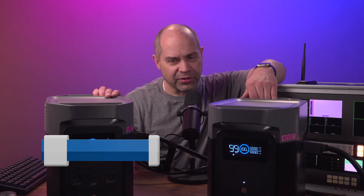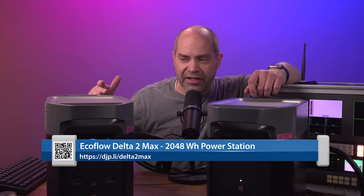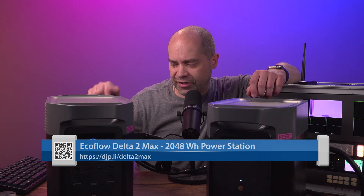I want to make it clear this is not sponsored by EcoFlow - they have no idea who I am. I'm just a happy customer. I know you see videos for these things all over YouTube and they do sponsor a lot of channels, but there is no affiliation here. Stepping up from this, they have a few other bigger models - there's one called the Delta 2 Max, which is twice the capacity with a little bit of additional output power.